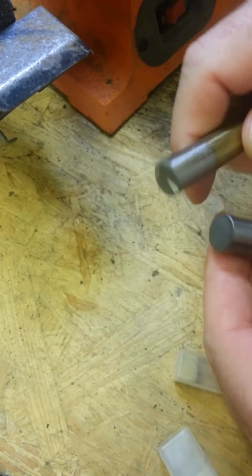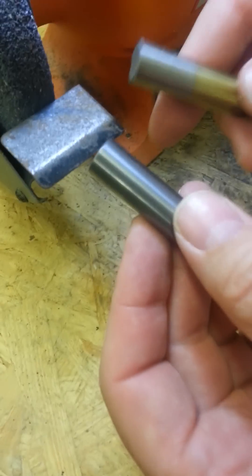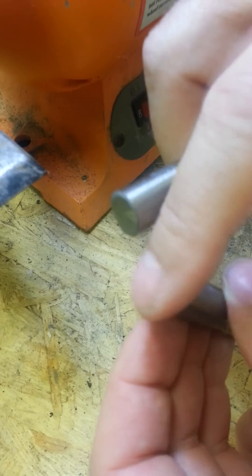I'm going to grind part of each one of these and show you the difference between the sparks. I'm going to try to apply them both the same way to make it equal. You're going to see how they dig in and how the grinding wheel affects the high speed bit versus the solid carbide bit.